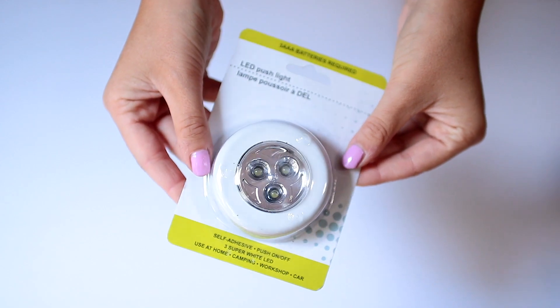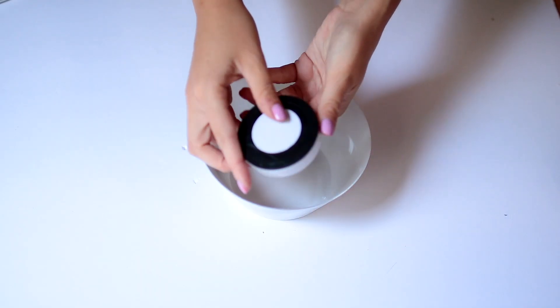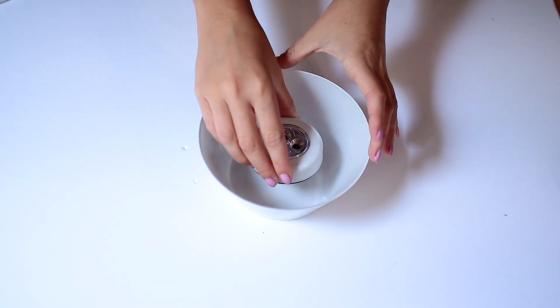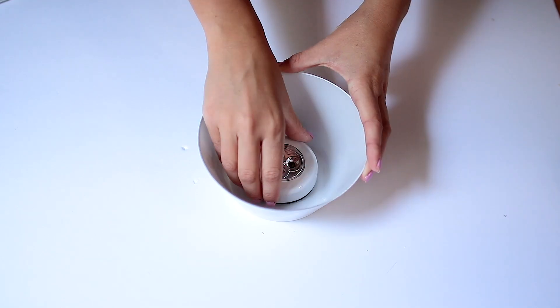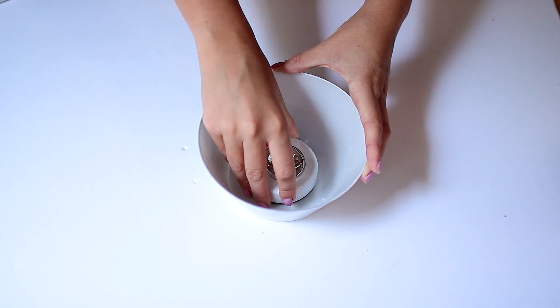Here is the lampshade itself, which I did repaint. I then took some LED push lights — these take batteries and are very easy to use — and just peeled the sticker off the back and stuck that to the inside of the lampshade. As you can see, you can still twist them off to access the battery compartment.